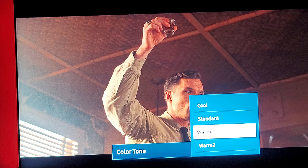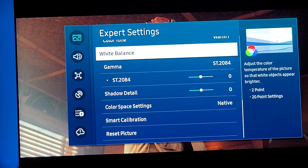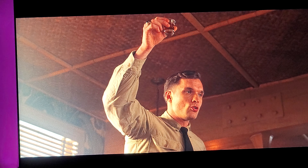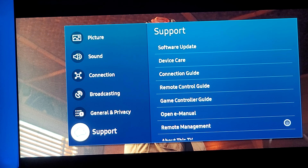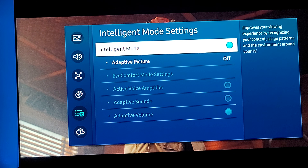For color temperature, I'm trying out Warm 1 versus Warm 2. Warm 2 adds too much color — too much yellow — to the picture, and I don't like that. I want a more natural picture, so I think Warm 1 is the best for me.